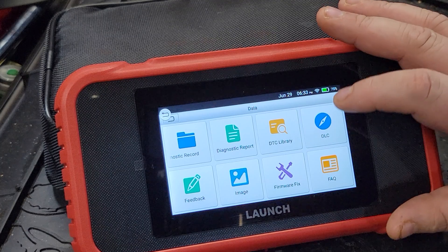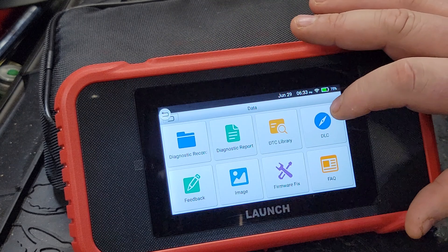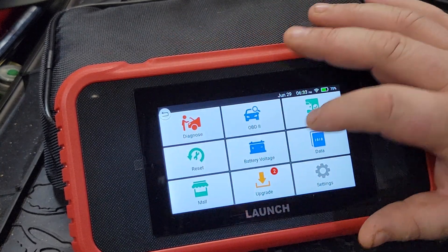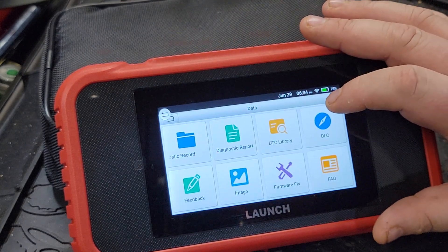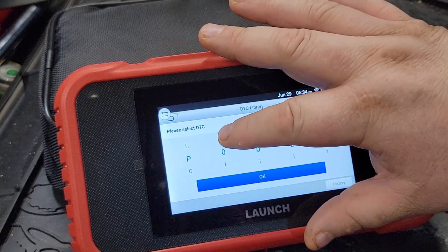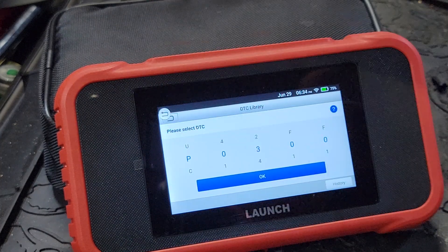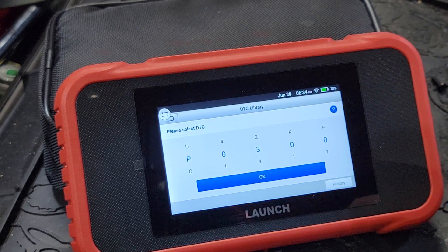We also have updates, a PID library, a code library, diagnostic report, diagnostic record, and screen recording — so you can actually capture what's on screen. There's the immobilizer we already talked about, and the three basic resets. In the DTC library you can look up a P0300, for example, and it'll give you some basic information to help guide you.